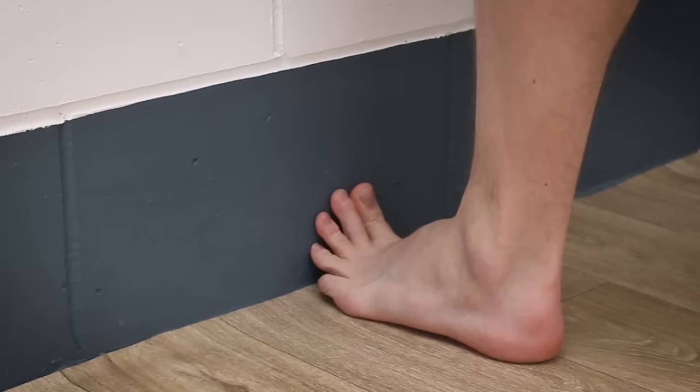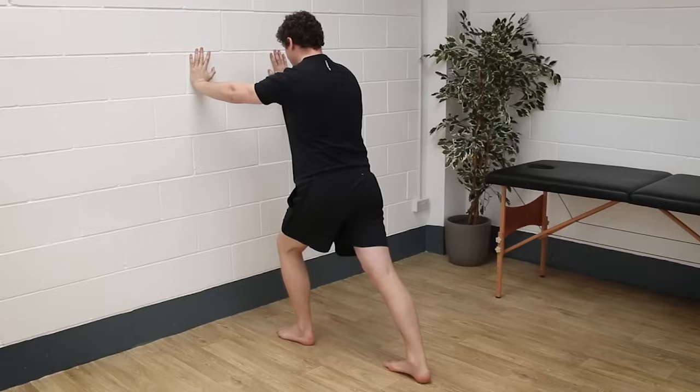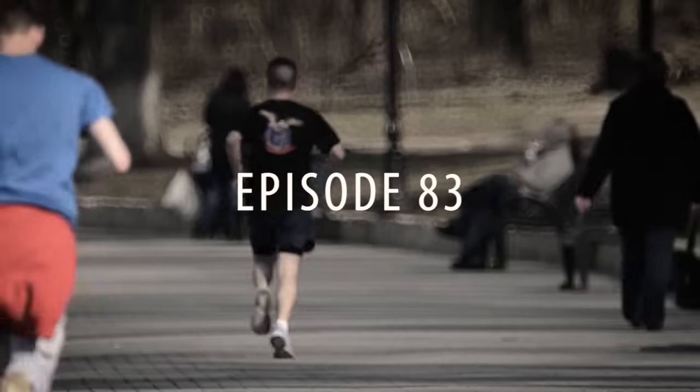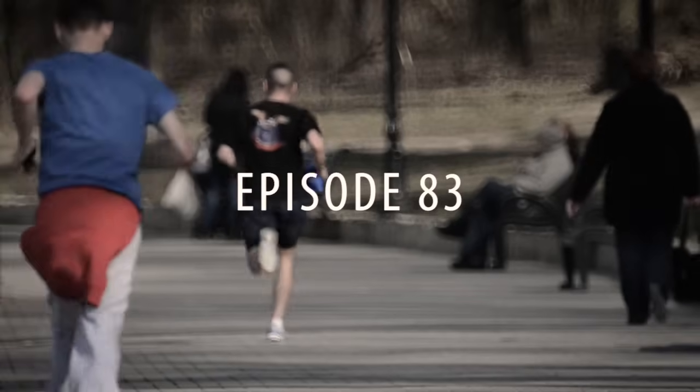In this video I'm going to show you three simple stretches to help you overcome the pain and frustration of plantar fasciitis. Plantar fasciitis is an injury that quite a number of you have messaged me about asking for more information. The typical heel pain that comes with this often stubborn injury is often quite debilitating and can hang around for a long time if not managed properly.